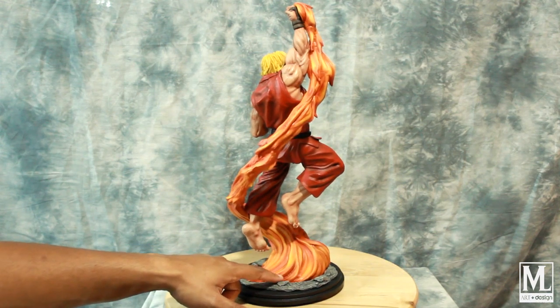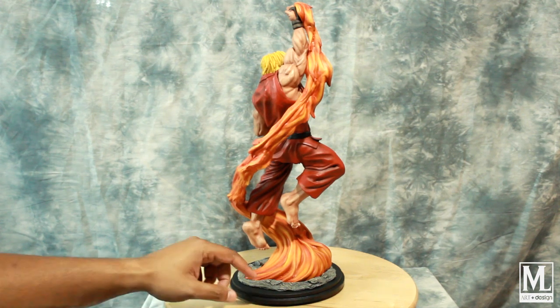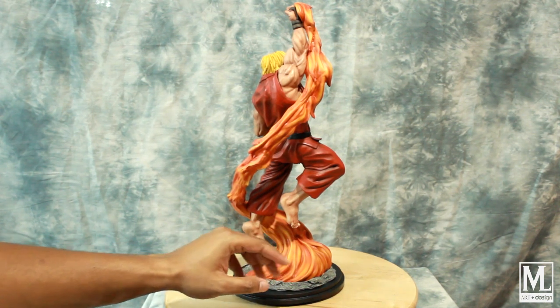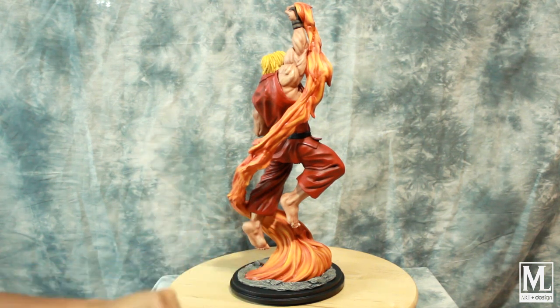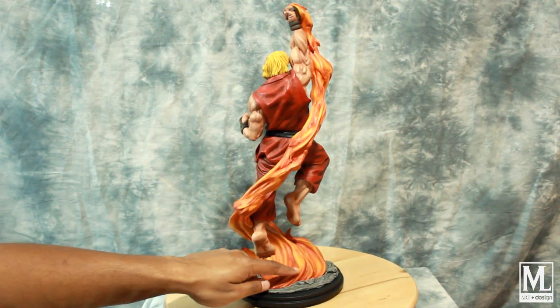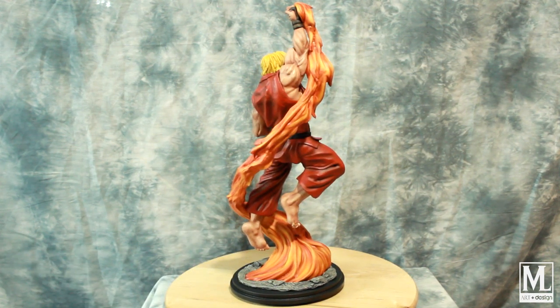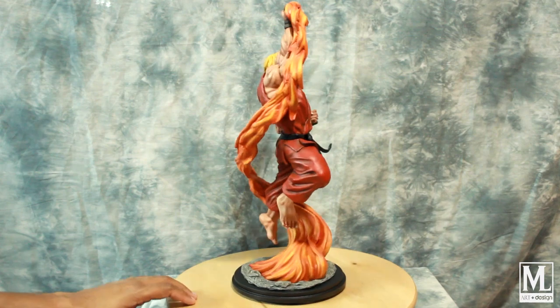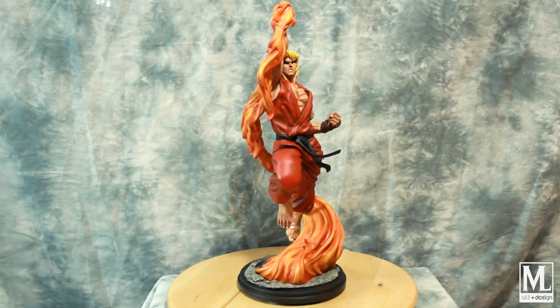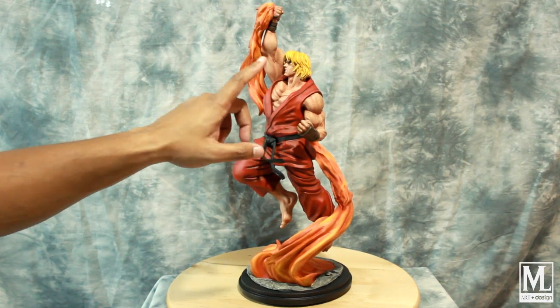Another neat thing: if you add a transparent from Tamiya called Smoke to whatever base you have — whether the arm is transparent or the red — it gives it that smoky, charred look. That really helps give this effect in the deep recessed areas, making it look as if it's really engulfed and flaming up. It's a fun little technique — if you ever paint any fire, that Smoke from Tamiya is really essential.